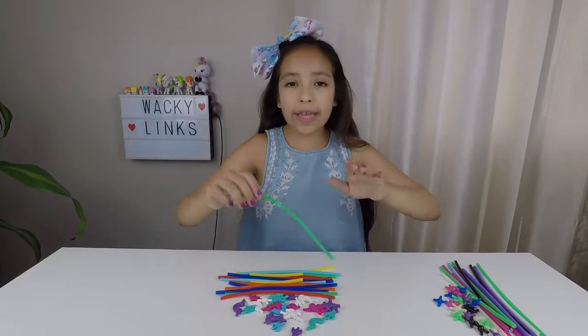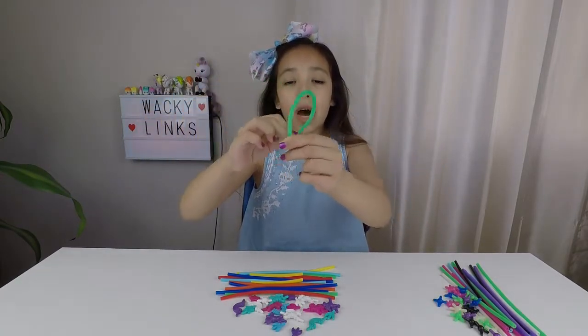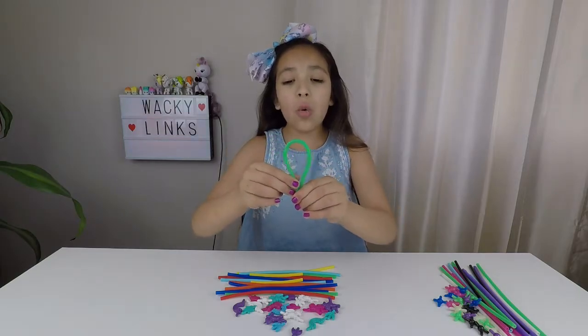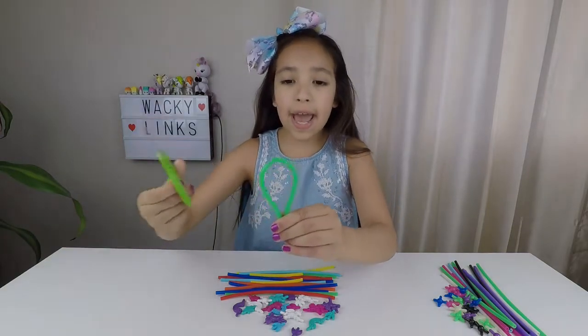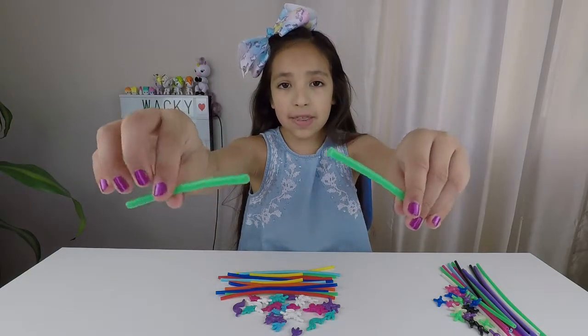With the Wacky Links, you're able to build, wear, and share. They're very bendable and soft. You can cut them however you want. So I'm going to cut mine in half. This is how it looks when you cut them.